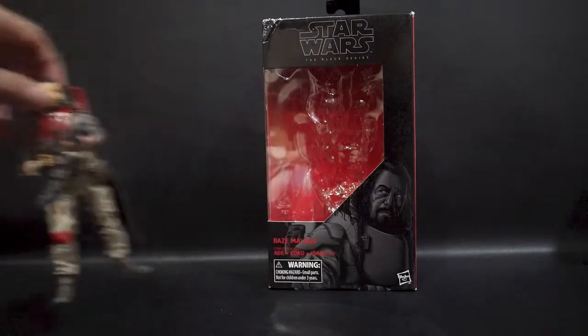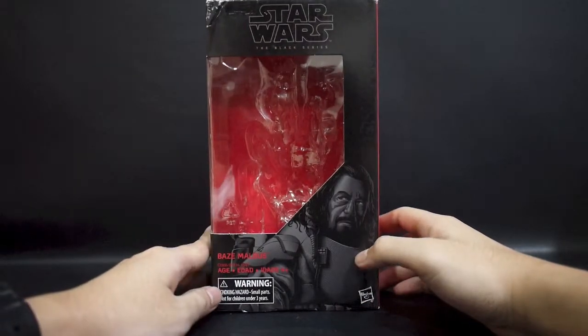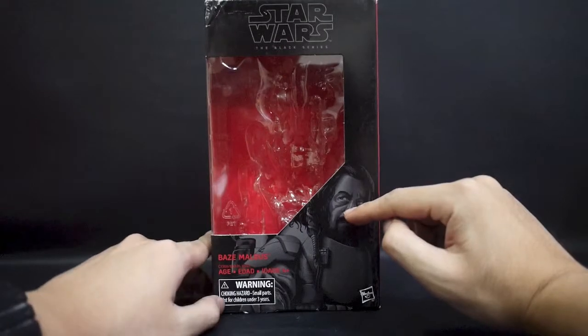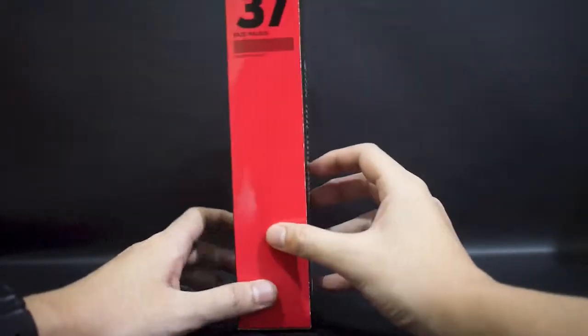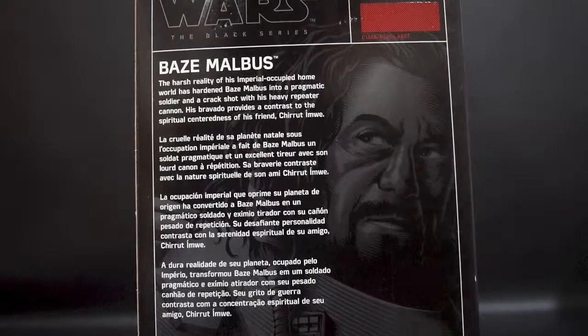Let's take a closer look at the packaging first. This is the current standard Black Series packaging for both scales. Here is Baze Malbus with the artwork down here. Sorry it's not the best packaging condition, but I care more about the figure itself, so that's not really a problem for me.